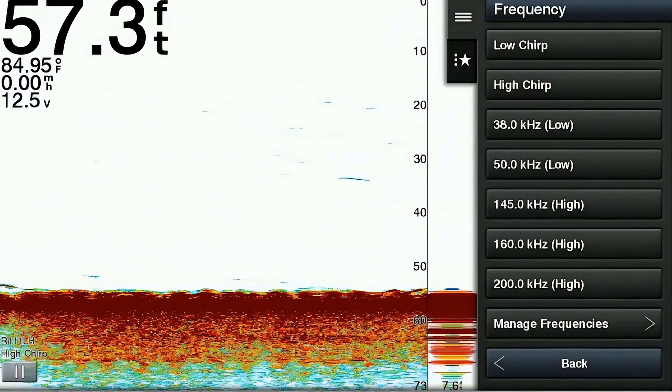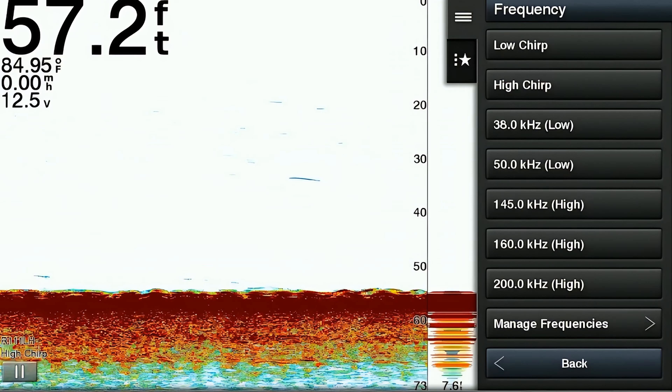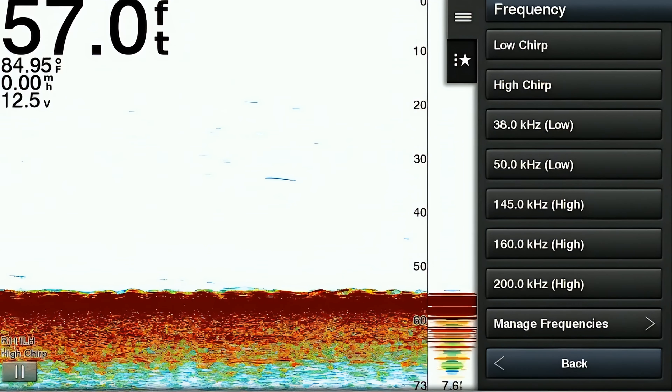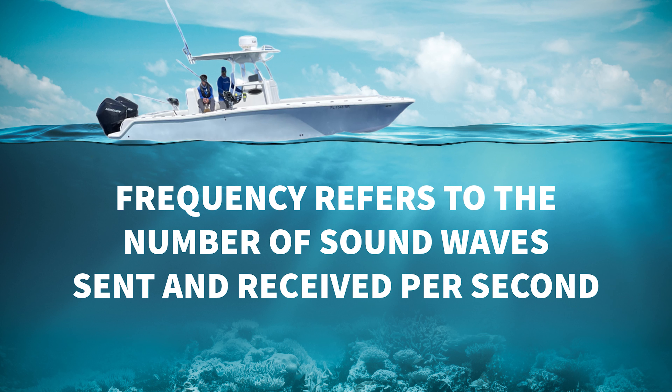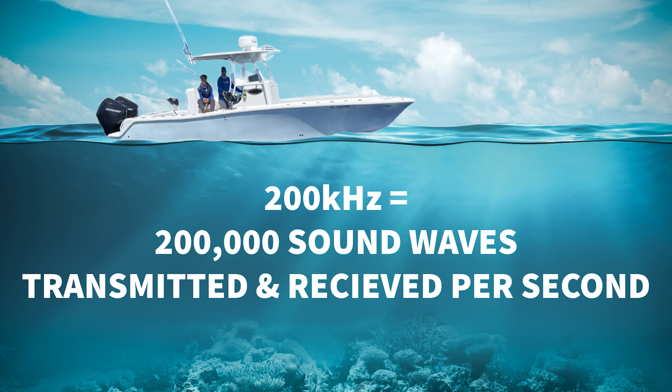The next item on the menu is the frequency that your transducer is running on — really the available frequencies your transducer can run on. The frequency refers to the number of sound waves sent and received per second. For example, a frequency of 50 kilohertz equals 50,000 sound waves transmitted and received per second, and a frequency of 200 kilohertz equals 200,000 sound waves transmitted and received per second.